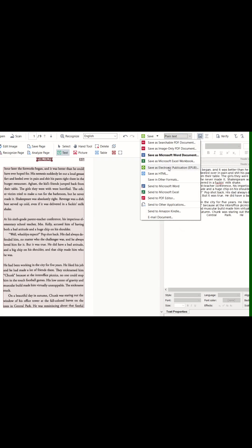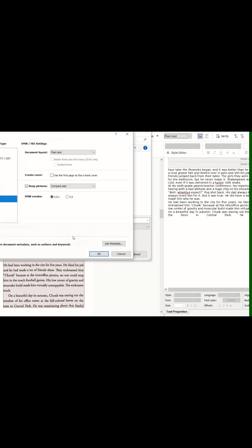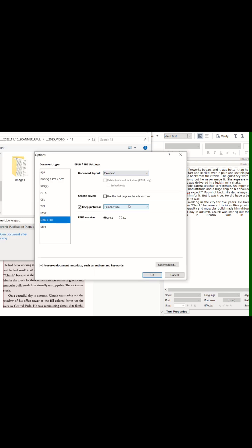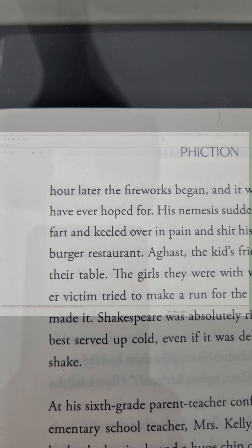It will analyze the images and read all the words and paragraphs in the book. You can play around with the layout a bit, but I'm okay with the default settings. I export the book into an EPUB file and then load it up on my phone.